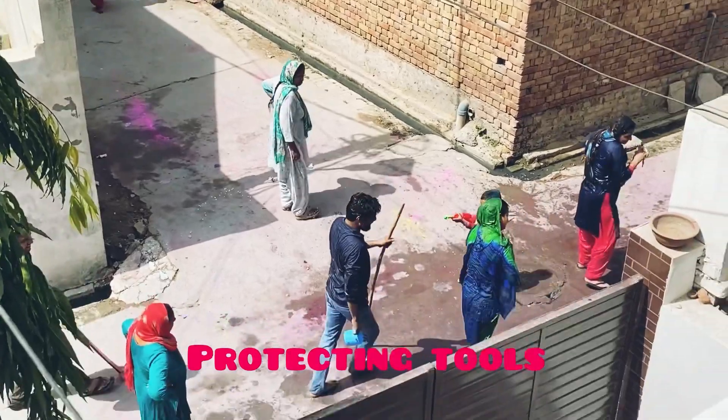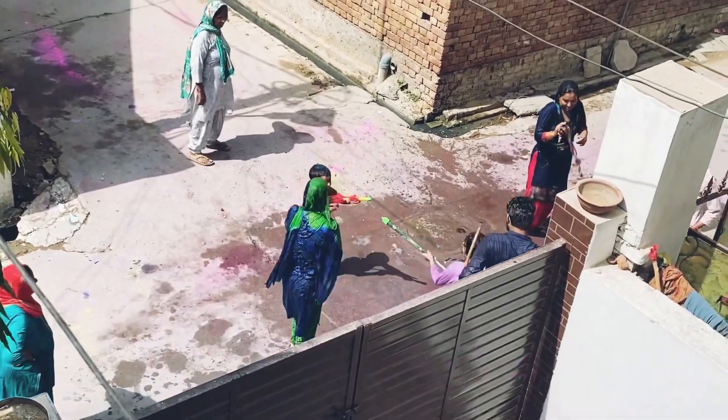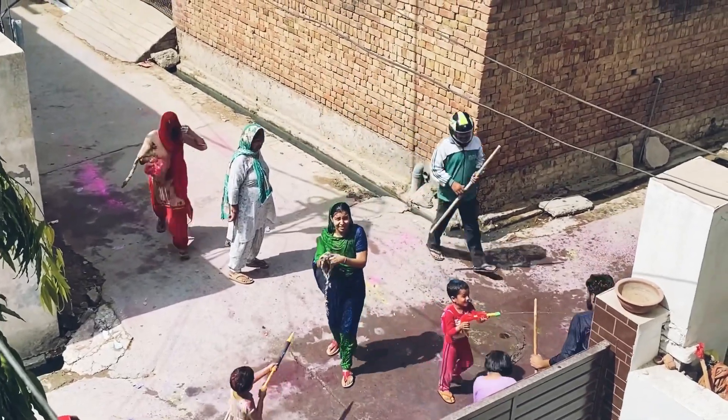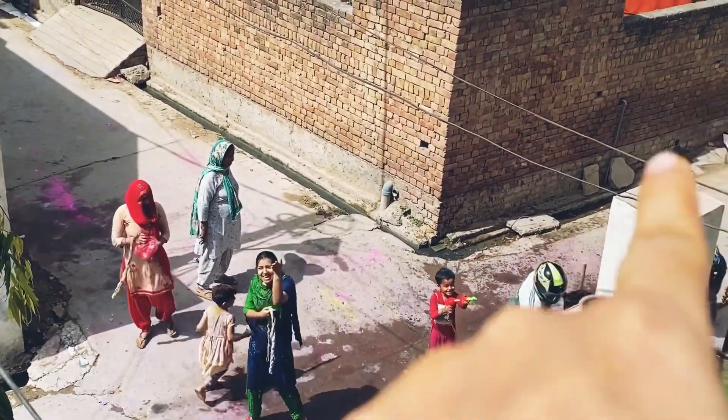So, helmet is the protection. New technique — ninja technique.